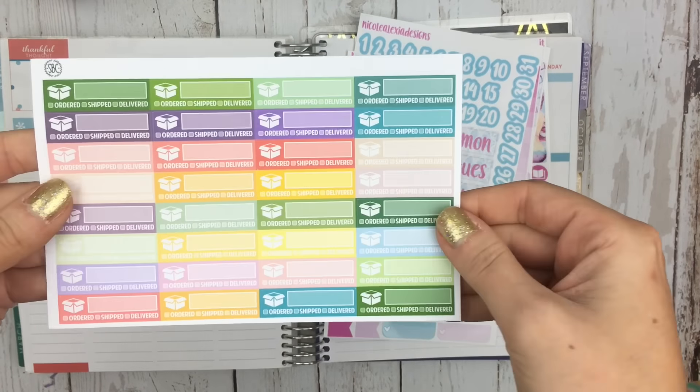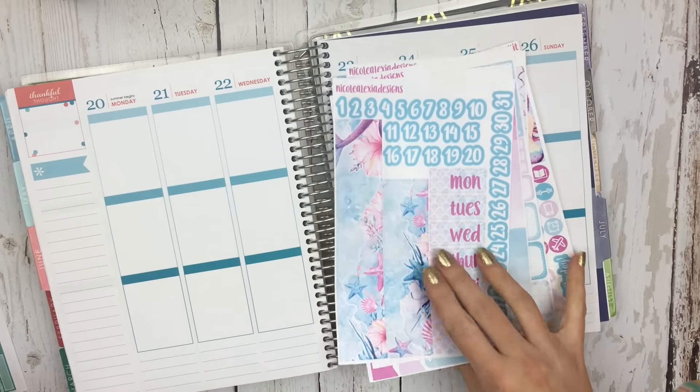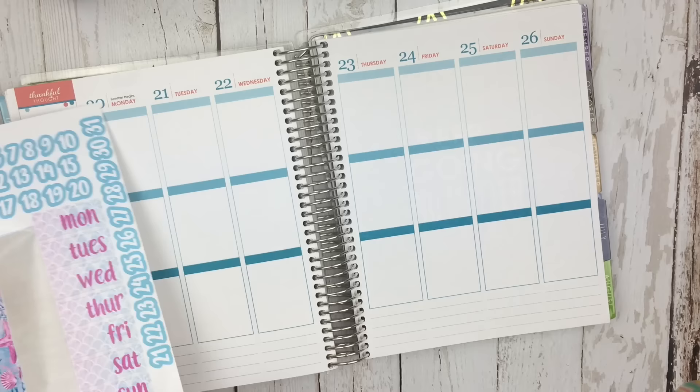I did also pull these shipment trackers from Sponsored by Coffee, but I decided that I'm going to use those in my So Much Crafting inserts instead, so you guys will see that a little bit later on.